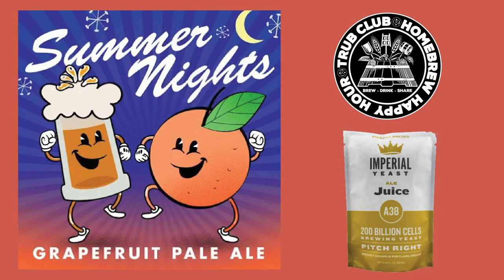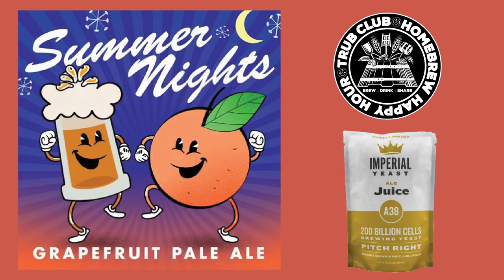If for whatever reason you haven't gotten yours, please reach out through patreon.com/homebrewhappyhour or text 325-305-6107. For May's recipe — boom — the delicious Summer Nights Grapefruit Pale Ale. I did talk to Imperial and Juice is what they recommended, mainly because Juice is always in stock. Here's a funny little anecdote, Mr. Burns — you bottled that last summer or two summers ago, right? I found two bottles of it still in my beer fridge.